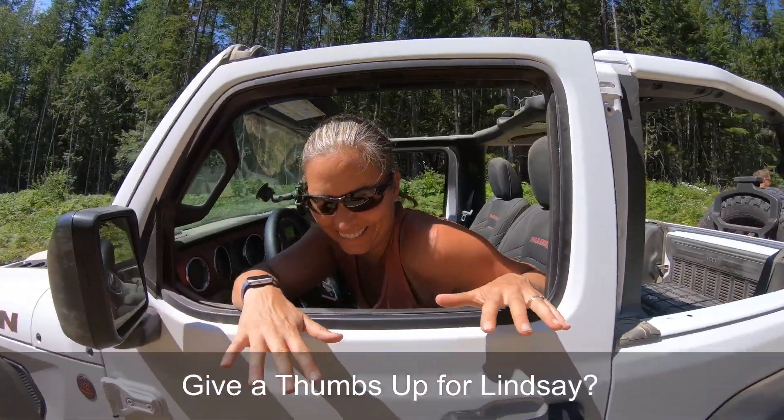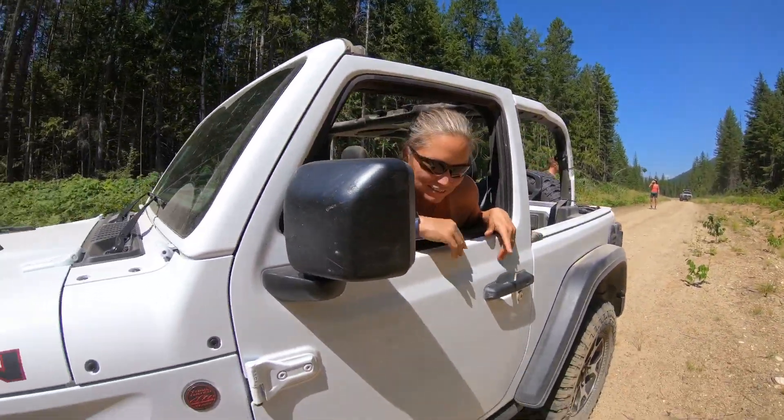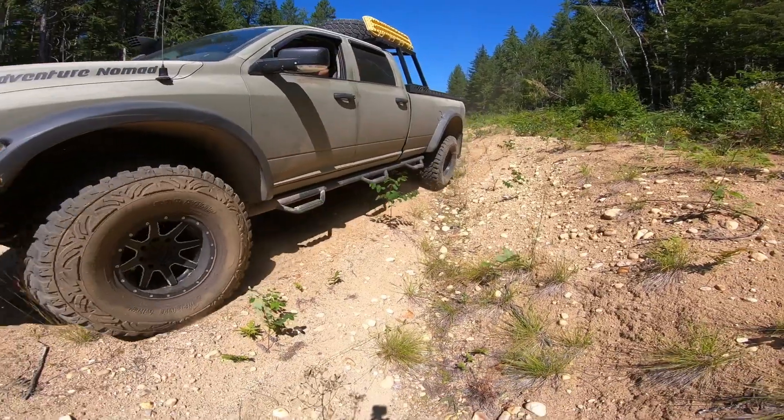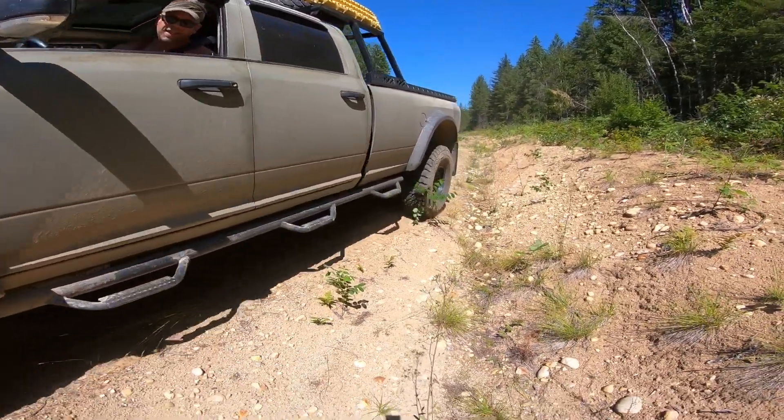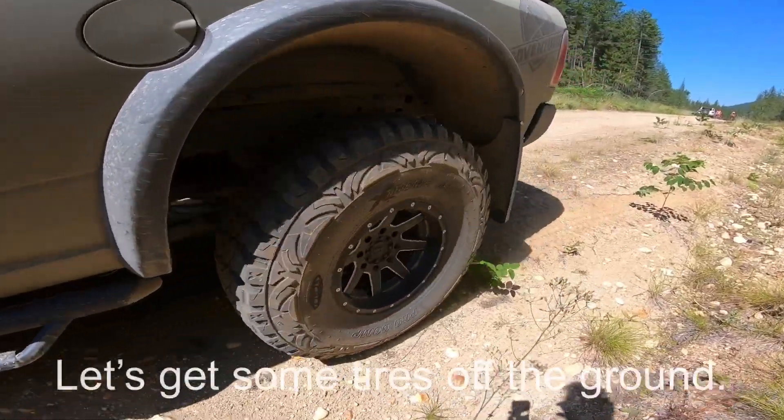I bet your heart's pumping! My heart! How's that — a bit much? I felt like I was going to flip. I'm just vibrating. She's so little and dainty. Back there up again?